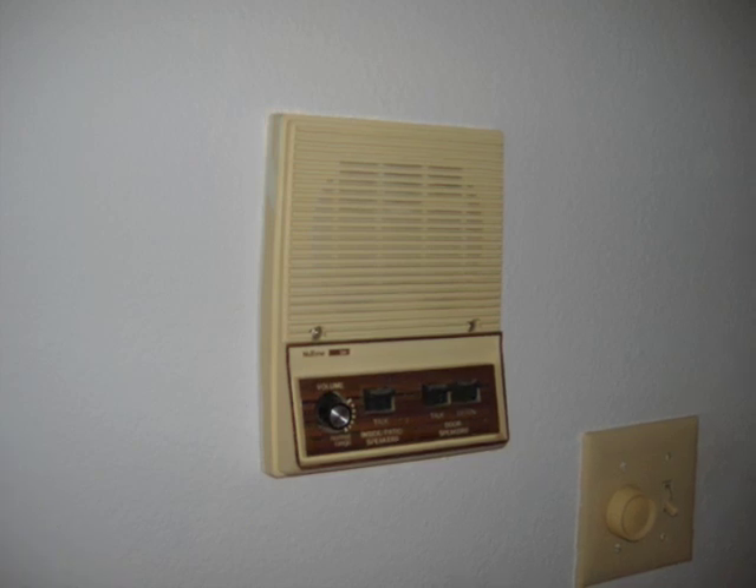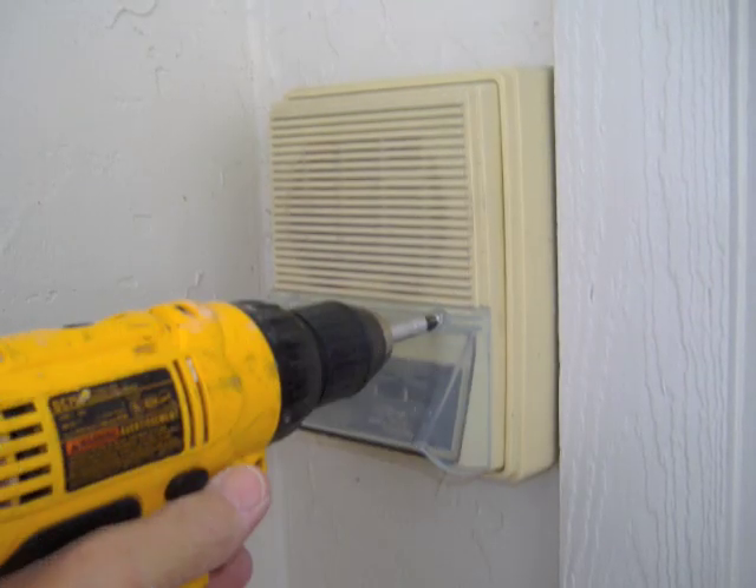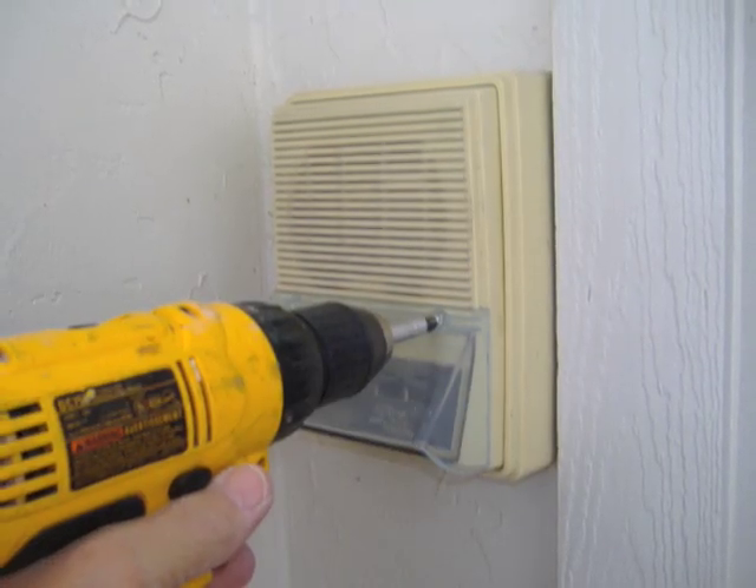Replacing older speakers can also be a little difficult. First, unscrew your old speaker.